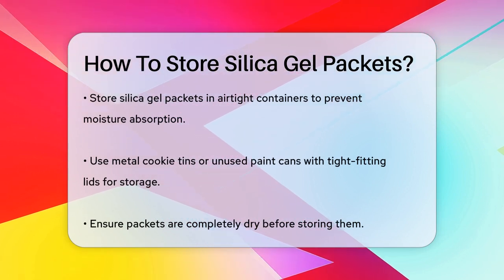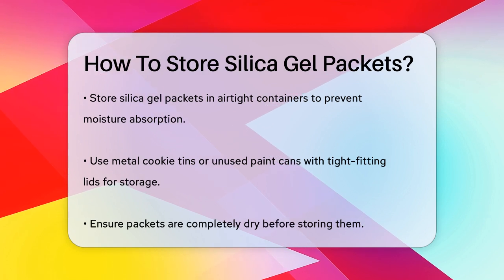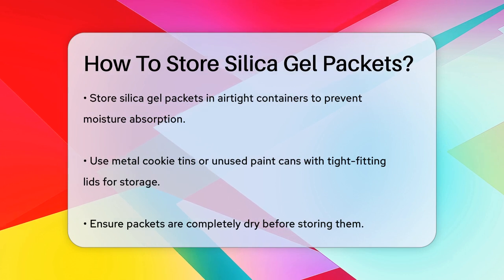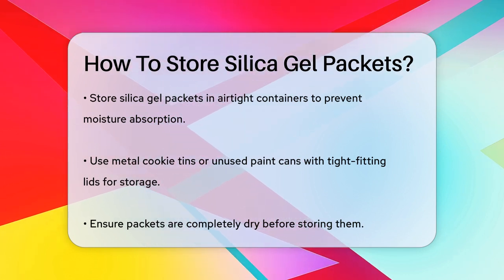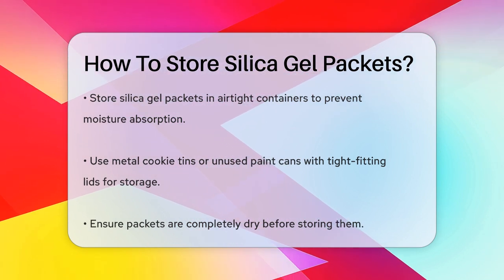First, it's crucial to store silica gel packets in a way that prevents them from absorbing moisture from the air. This means keeping them in airtight containers. You can use metal cookie tins or unused paint cans with tight-fitting lids to store the packets. This will ensure they remain dry and effective.